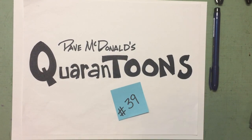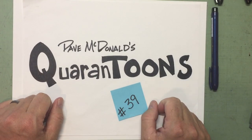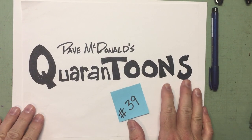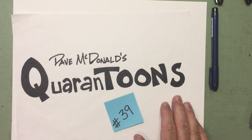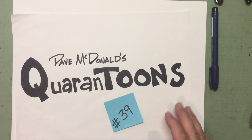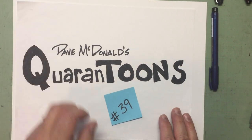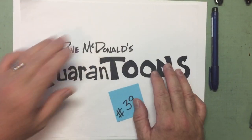Well, hello again, friends. Dave McDonald here once again for another exciting edition of Quarantoons. I hope you're having a good day today. I am ready to roll with you. My dog's coming up here. Apparently she wants to draw along with me. I'm sorry you can't draw and you can't see her, but she's all over my lap. How am I supposed to draw with a dog on my lap?